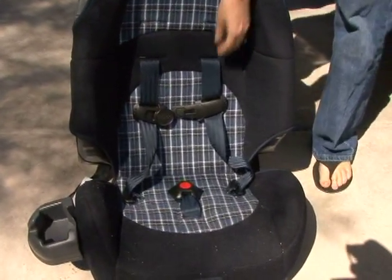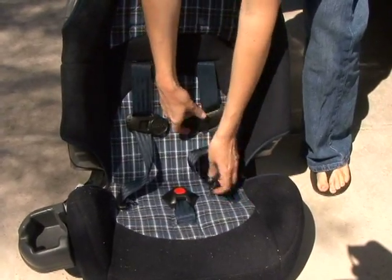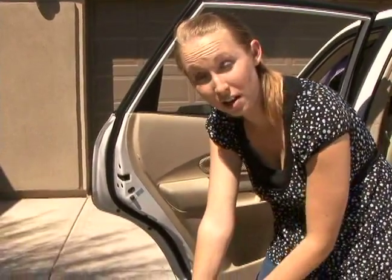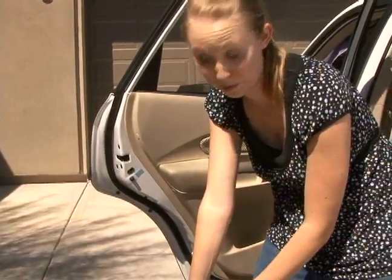My car seat is a five-point harness, which means they're restrained from the top at the shoulders, down at the waistline, and then it will also buckle in between the legs. Mine is a booster seat for my daughter. Make sure you follow your dealership recommendations on height and weight for car seats — you don't want to put an infant in this thing; it won't be secured.